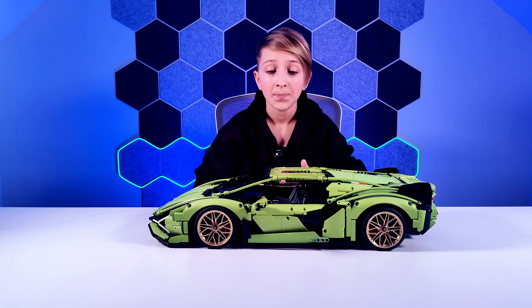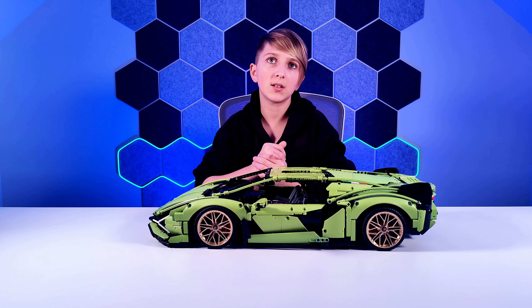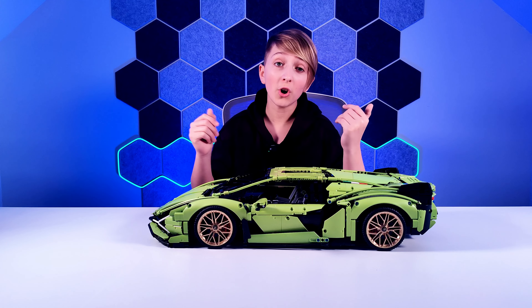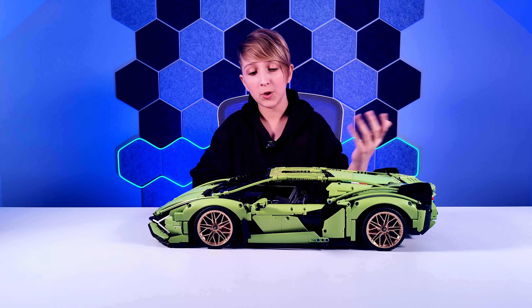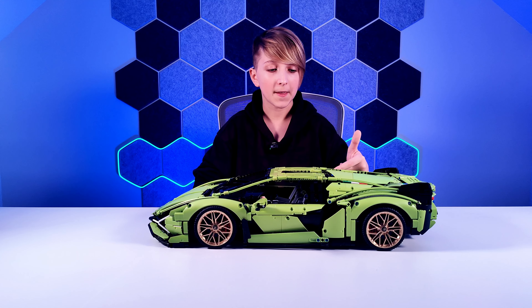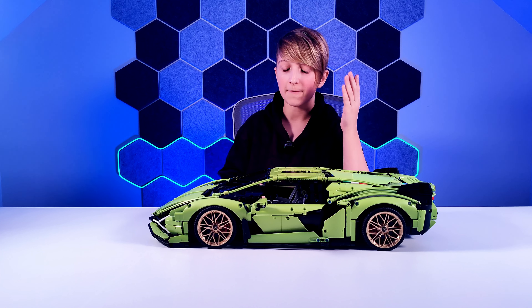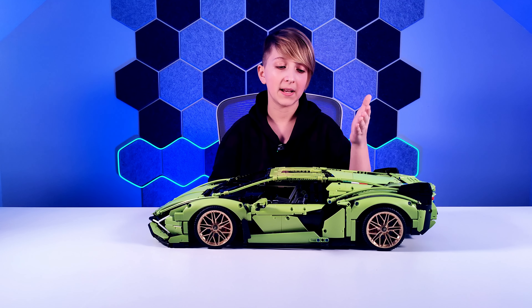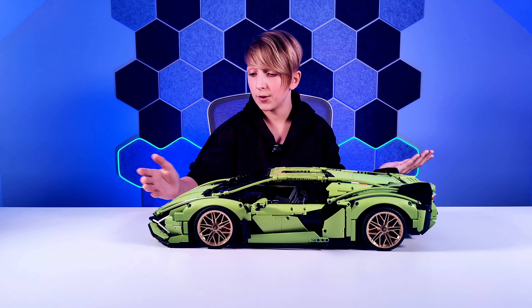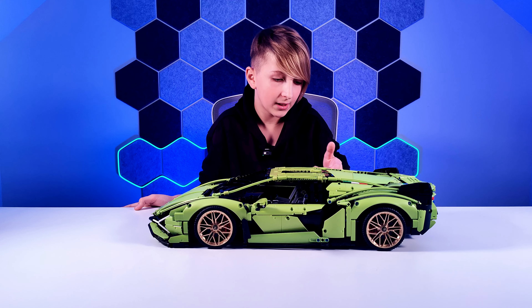This is a good set if you're in the age range of about 13 to 18 plus, though younger experts around 10 can definitely build it too. They've got printed pieces as well — I don't think there were a lot of stickers in this car, which is fantastic. They've printed many of the pieces so you don't have to worry about placing stickers incorrectly.